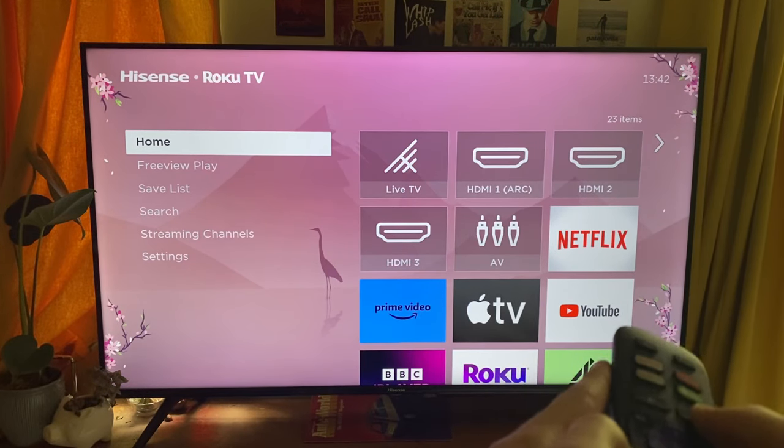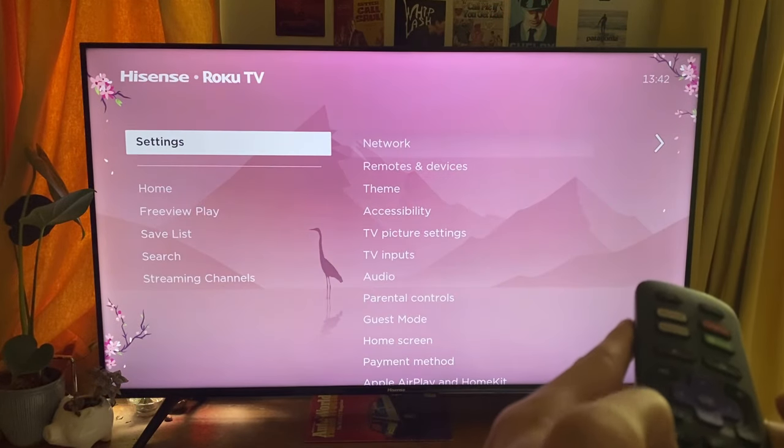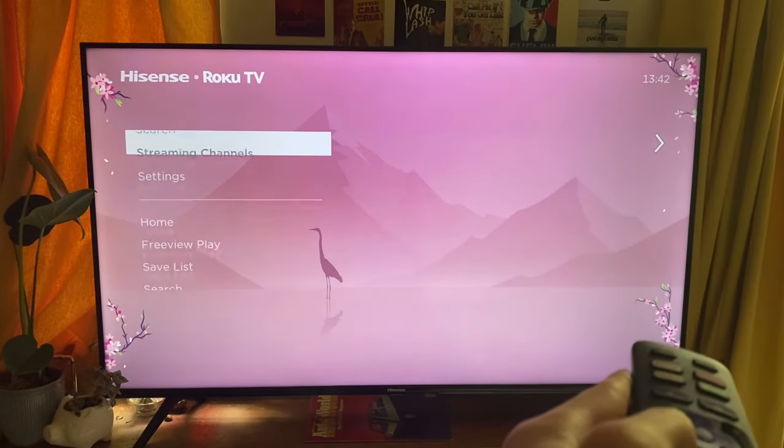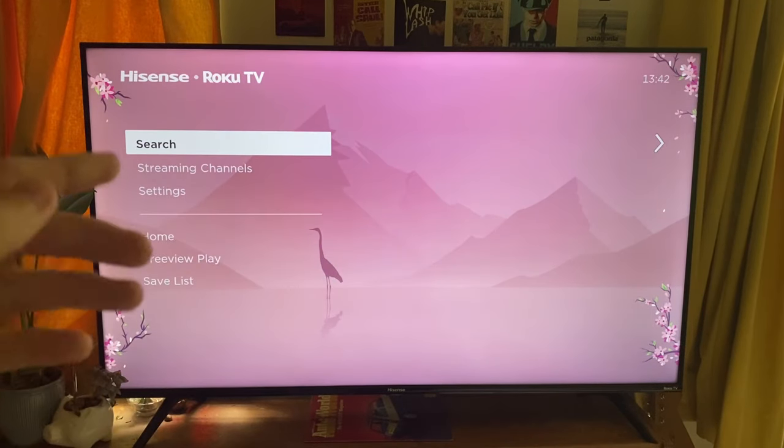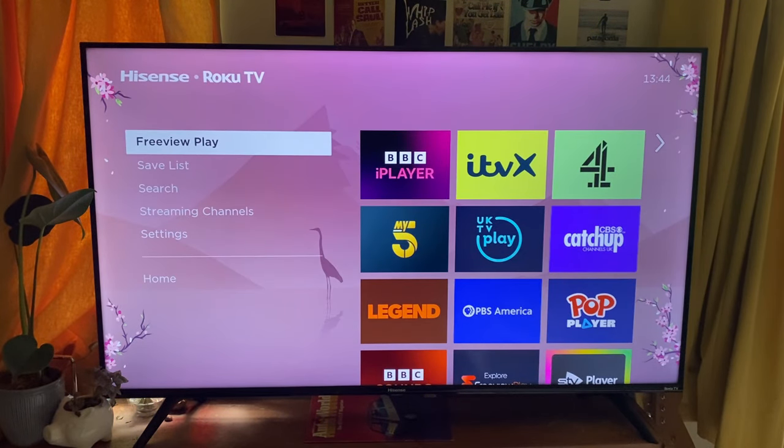Let's do this now — pressing the home button five times: one, two, three, four, five; up arrow once; rewind twice; and then fast forward twice. As you can see it's now doing all this sort of random stuff and the restart process is going to start. Don't do anything — your TV may seem like it's frozen but just wait. Your TV is going to restart, and it may reboot a couple of times, so be patient.